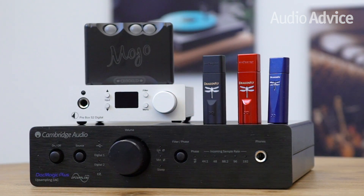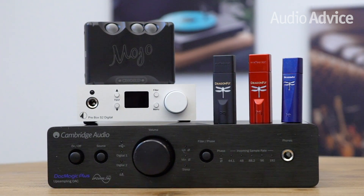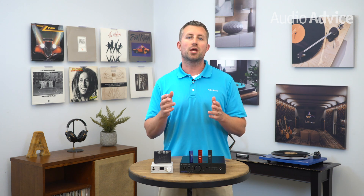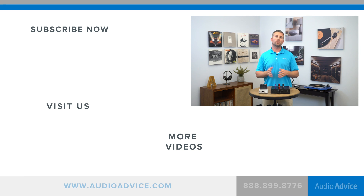That wraps up our recommended DACs for under $500. You really can't go wrong with any of these DACs mentioned in this video. Ultimately, as you move up in price, you're going to get better quality chips and processors which, in turn, produce a cleaner sound. For one-on-one help, if you're still scratching your head trying to figure out which one is best, head over to audioadvice.com, pop into our online chat, and one of our audio experts will be happy to assist you. Thanks for watching. If you enjoyed this video, please like it and subscribe to our channel. On this channel, we review audio products from great brands all around the world.